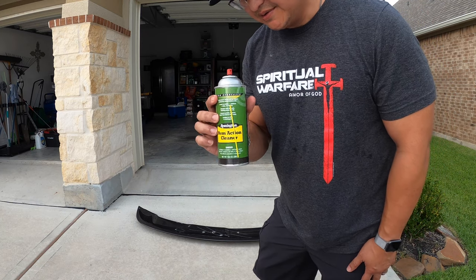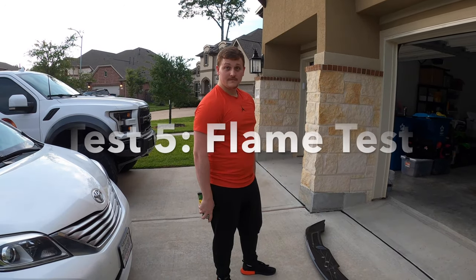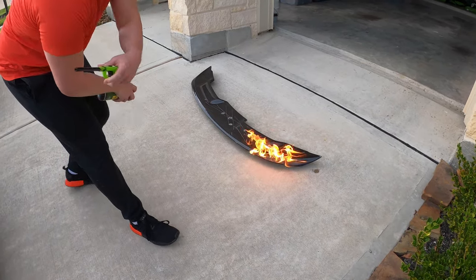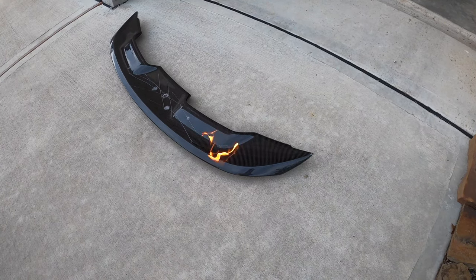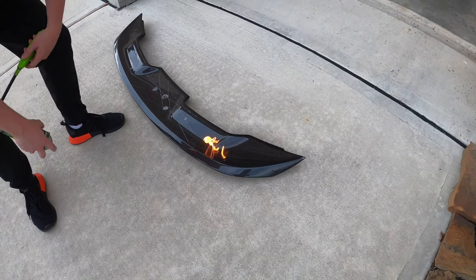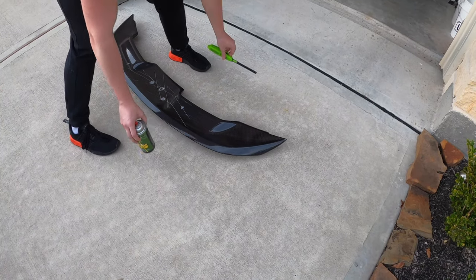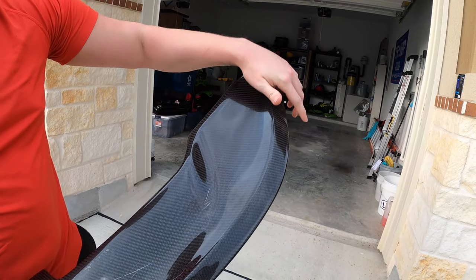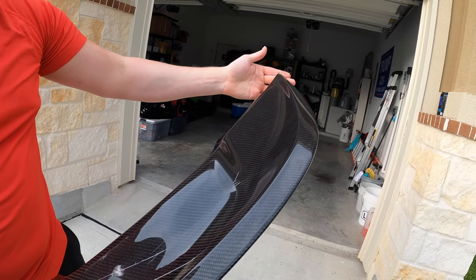Let's see what kind of flame resistance we can get off of the Anderson Composites carbon fiber Shelby GT500 wing. We've got some spray. Go ahead and spray about half of it down, then let's go ahead and light it on fire. Little flame, little heat. The actual carbon fiber is on fire now. Let's go ahead and put it out. Definitely warm. Doesn't really look like anything — it's a little bit discolored here and there, but overall still in good condition.